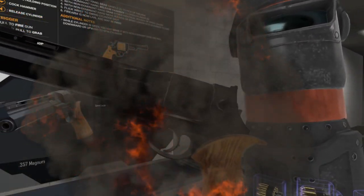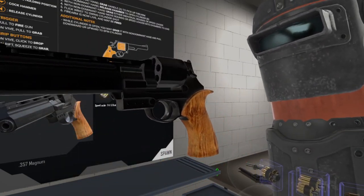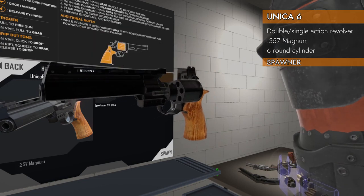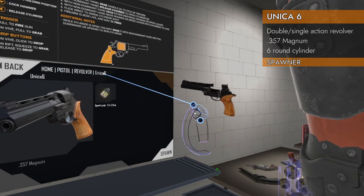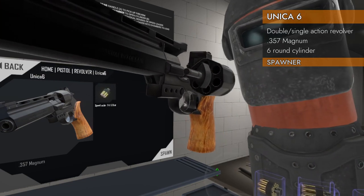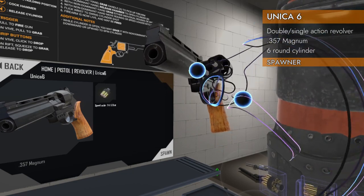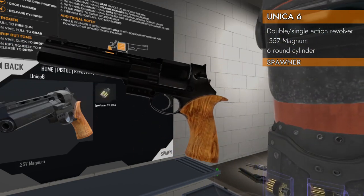Welcome back to H3 Weapon Deep Dive. Today we're taking a look at an unusual revolver — it is the Unica 6. It spawns here in home pistol revolver Unica 6, chambered in .357. It is a six-round swing-out cylinder revolver with the barrel on the bottom part. Let's check it out.